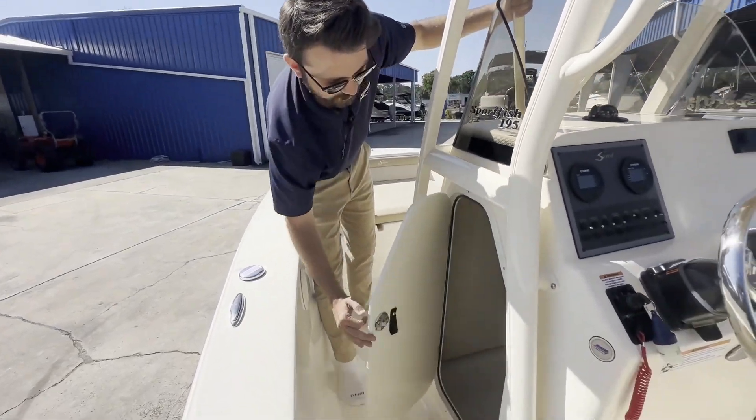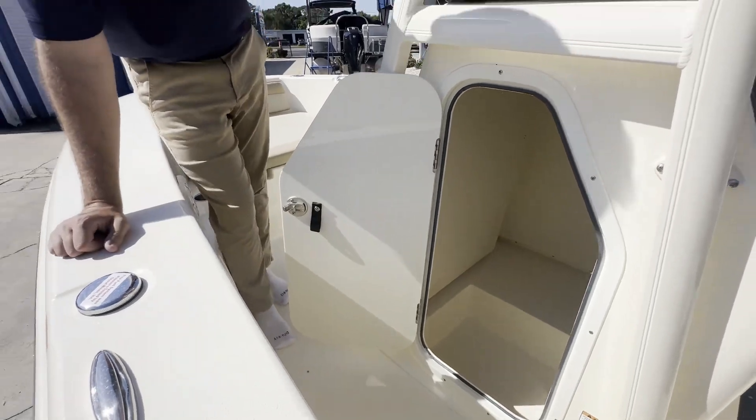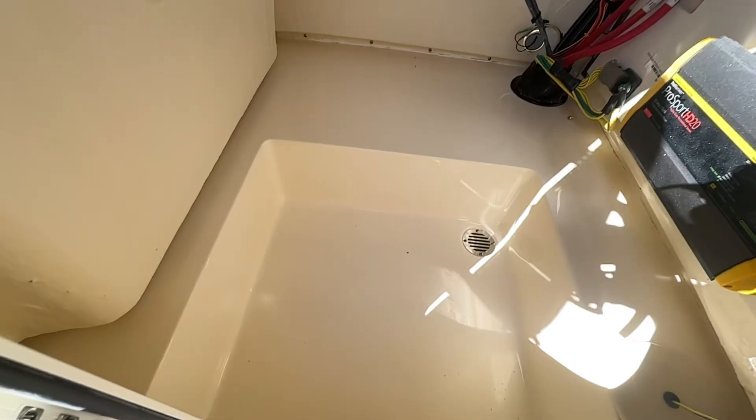Looking inside this console here — there's a massive amount of storage and room for a port-a-potty.